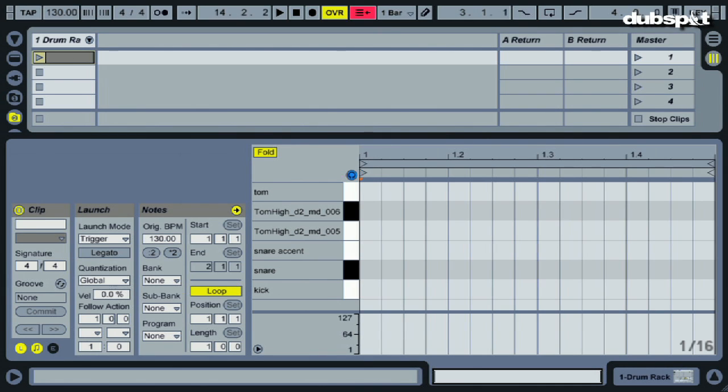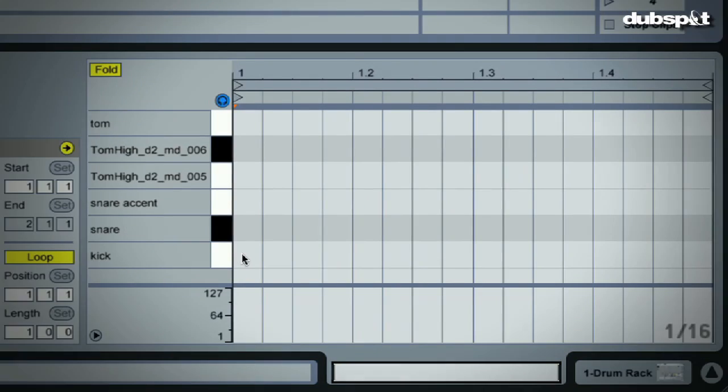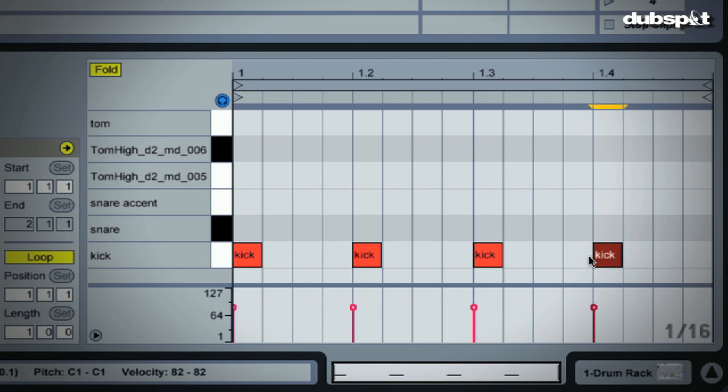So let's talk about the beat. The beat is basically a dancehall beat sped up. For kick drums, we want a kick drum on every beat — your basic four on the floor pattern.